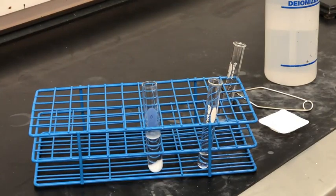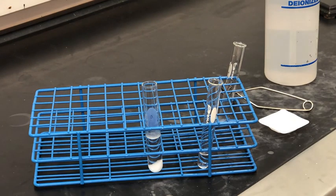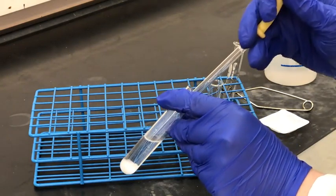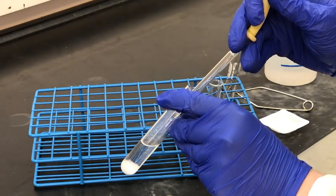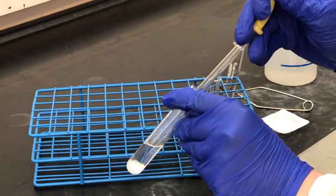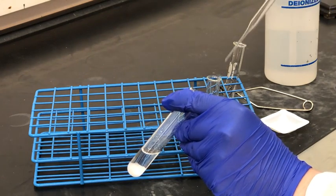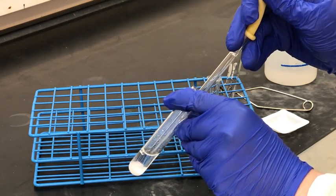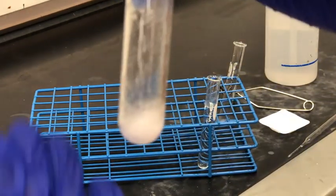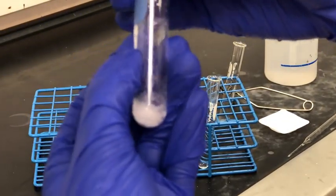Once again we're going to separate the liquid from the solid using a pipette — another form of decanting. We'll place our pipette into the solution, draw out any liquid, and then dispose of it. But remember to keep track of our flow chart: which step are we on, what is the solid, and what is in the liquid? Once we're done decanting we have just the solid remaining in the test tube.